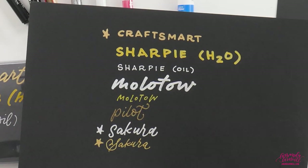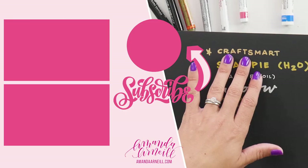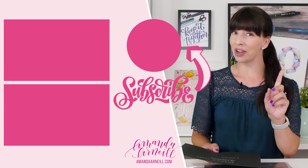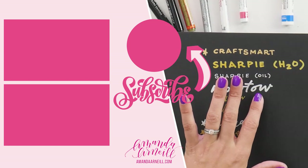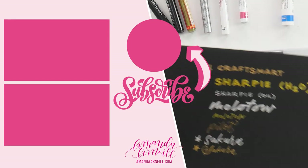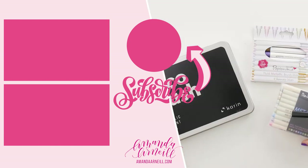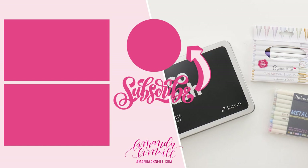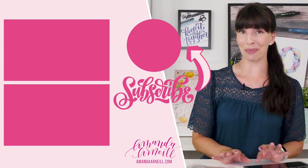Because of that, the ones I recommend the most are the Sakura Pen Touch pens, the Craftsmart pen — though not every color is the same, the gold Craftsmart is really nice — and then the Moltov liquid chrome for beautiful silver. Next, it's time for us to move on to our assortment of metallic brush pens, and I would say those pens definitely have the hardest job of all.